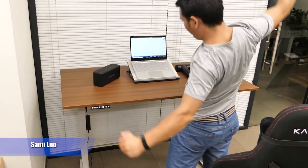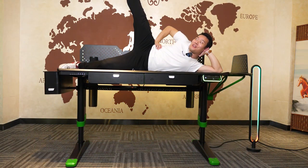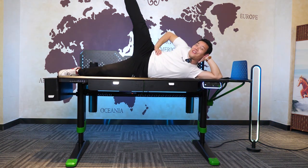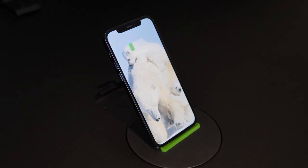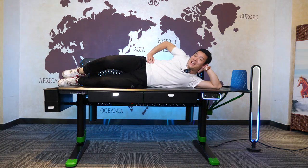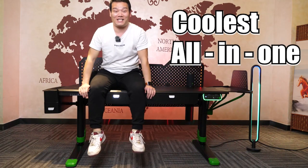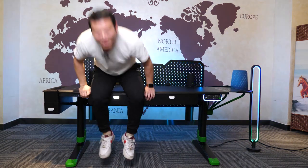Hey, what's up, Sen here. I have reviewed some standing desks in the past, but the one I'm going to introduce today is very special. It has everything you can think of, or something you didn't even think of, and they claim it is the coolest all-in-one standing desk on the market. So how is it? Let's take a look.